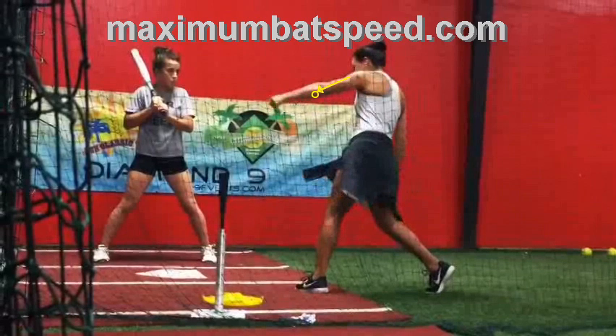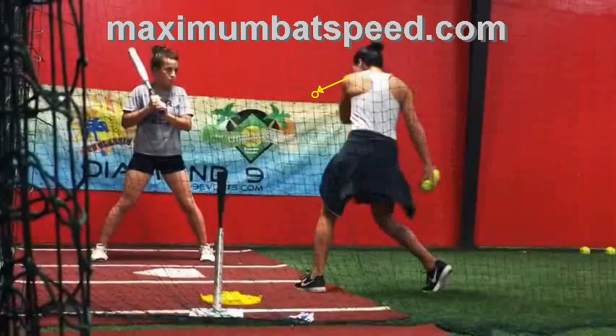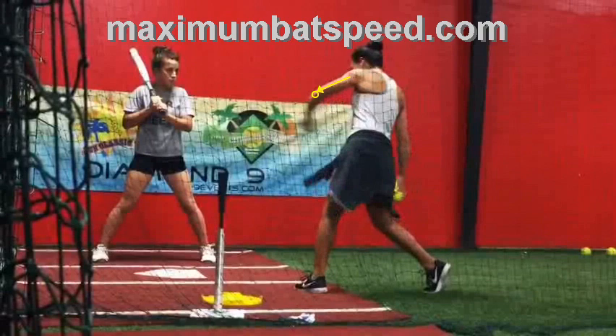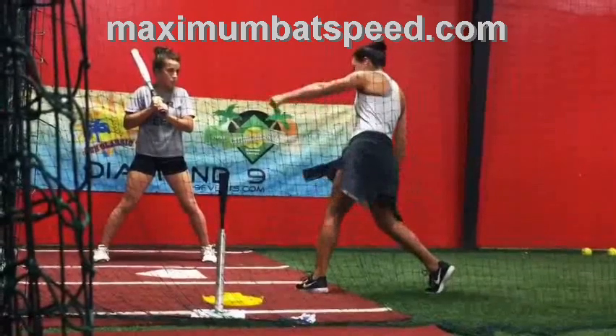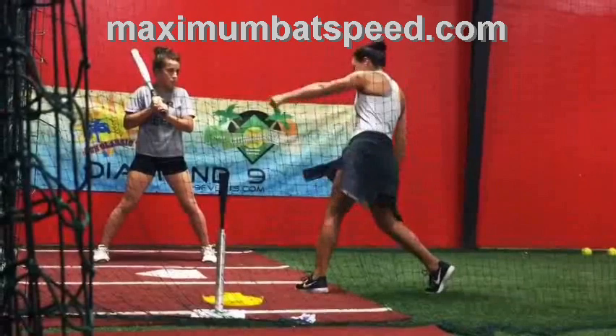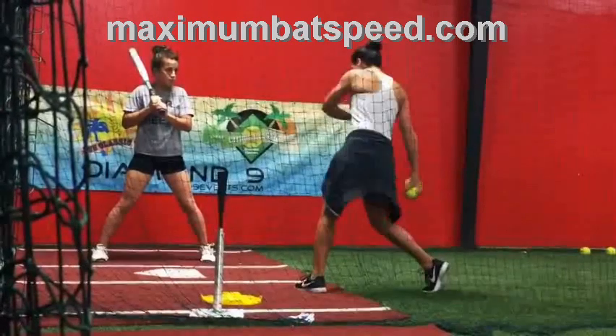Watch what happens next: her tricep stays there but the forearm extends. This is what should happen at contact and post-contact — you get this beautiful whip, this beautiful extension through the ball. She's explaining this to her student: elbow works up to the height of the mouth, then the tricep stops, the forearm catches up, and from there — if she had a bat in her hand — she would have this beautiful extension where the bat is below the hands. I get into great detail about this in my online video analysis and Build Your Swing plan.